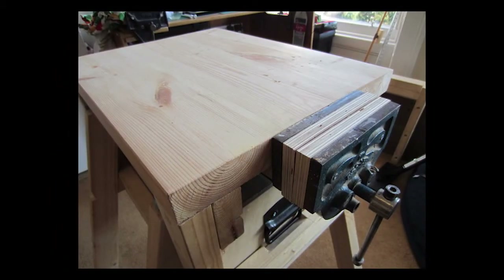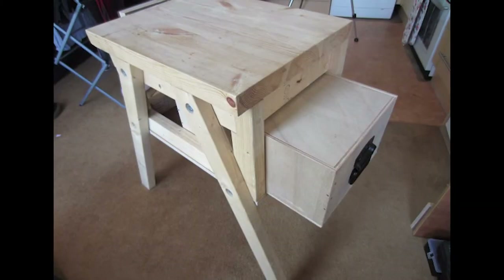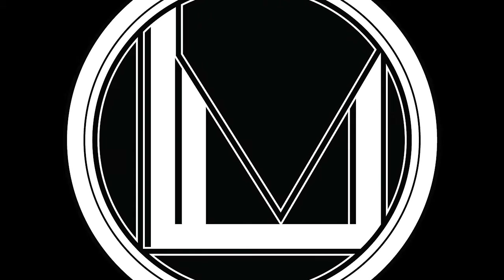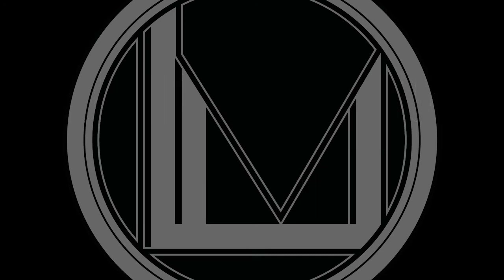So there we have it — one complete workbench that delivers all of my original requirements. If you have any different ideas or have made something similar, let me know — I'd love to see it. Thanks for watching, let me know what you thought in the comments below, leave a like or dislike, and check out my Instagram to see what I'm up to. My name is Luke and I'll see you in the next video.